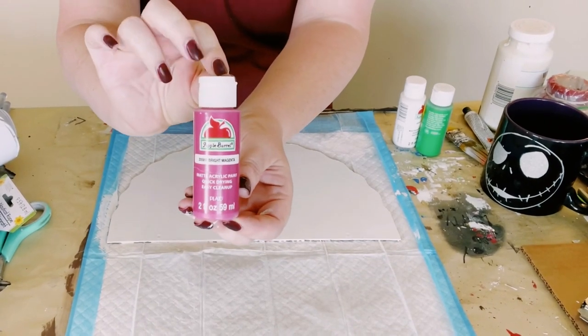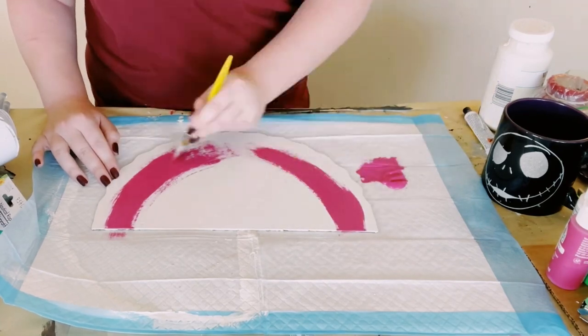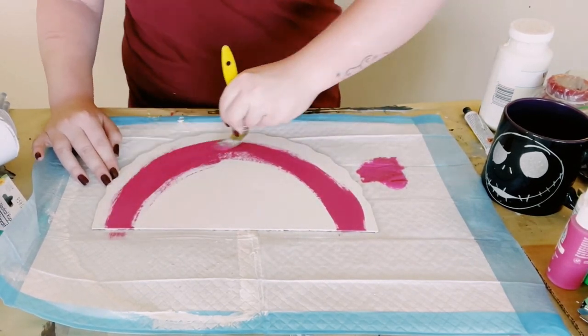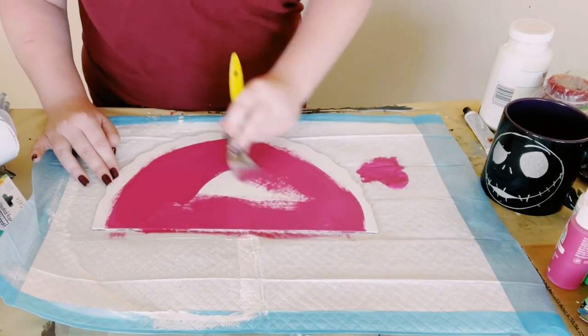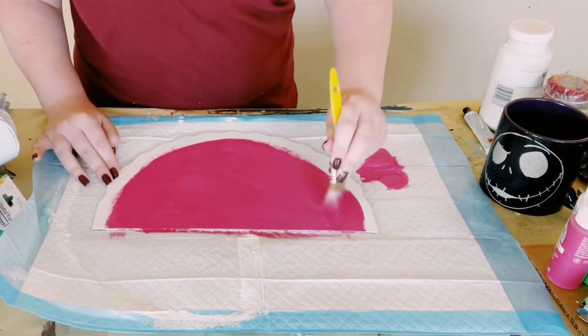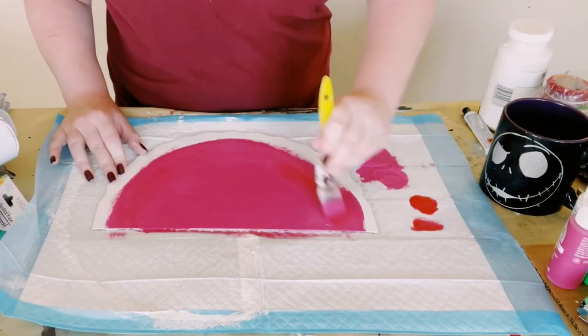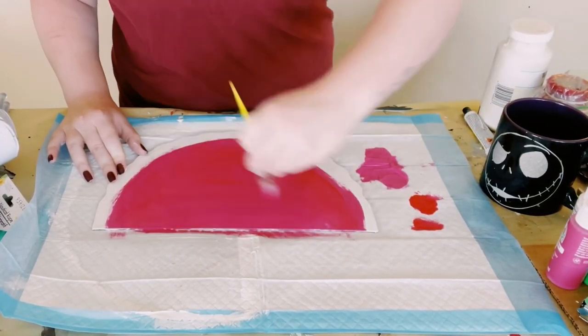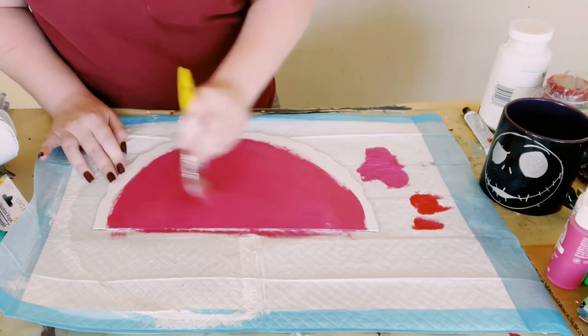I then got this pink acrylic paint from Walmart and I'm just going to start painting the top section of it. You want to make sure that you leave just a small area on the bottom edge, and while that pink was still wet I just added a little bit of red just to kind of make it look more like a watermelon color.